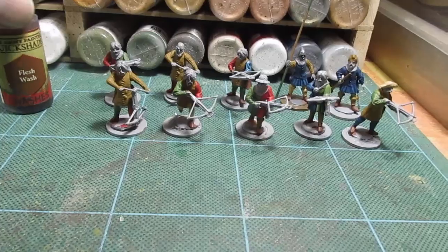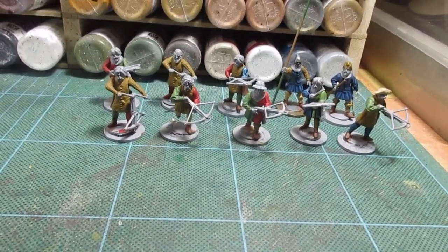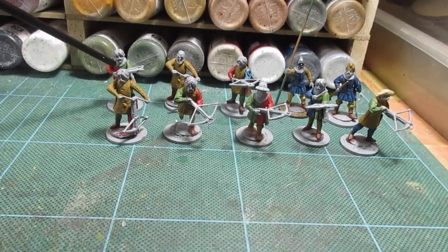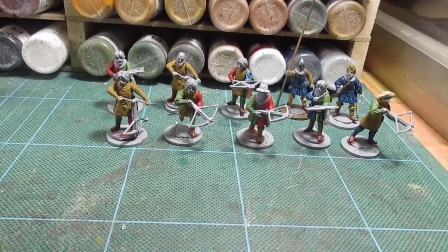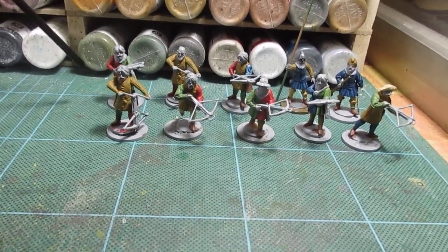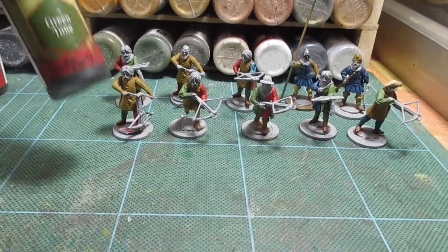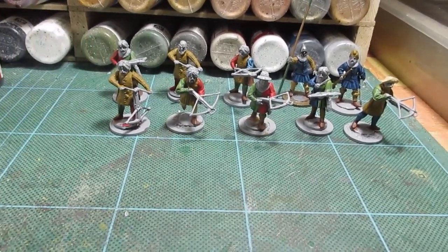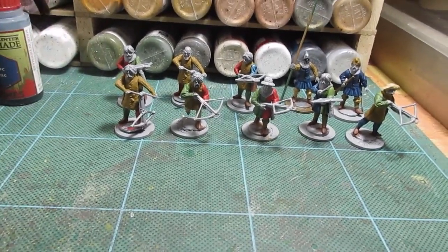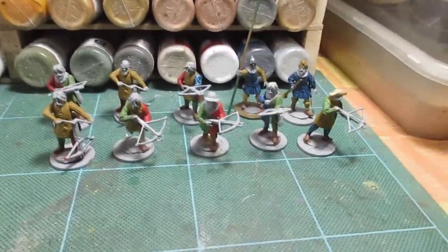So that's going to be the next stage — flesh and hair. Then I'll put the stainer on, I think before I do the chainmail collars. The green is going to have green stainer, or green tone, and the blue is going to have blue tone. Those are the tones I'm going to use on all those colours. Right, I'll get stuck in. Back soon.